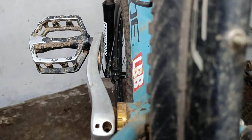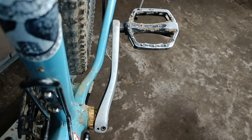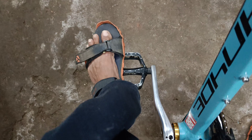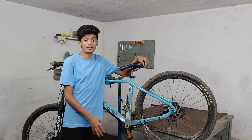Let me show you the crank first. Here you can see the crank is a little bit bent inside, and there is no space left between the chainstay and the crank. Normally a foot is placed perfectly on the pedal, but in my case it was a bit on the outer side — not this much — and it kind of added leverage to bend the crank.